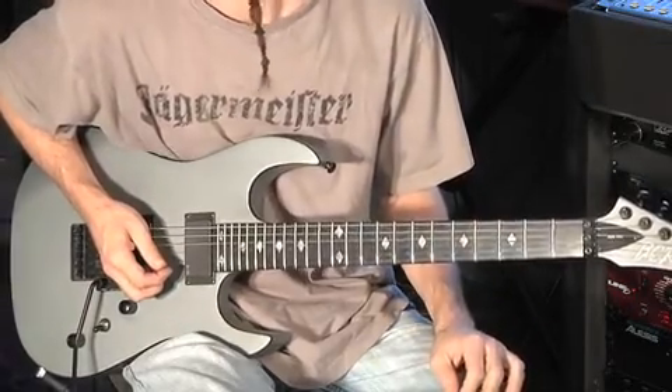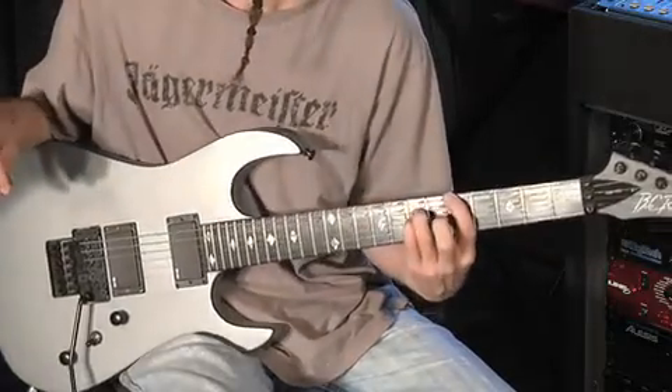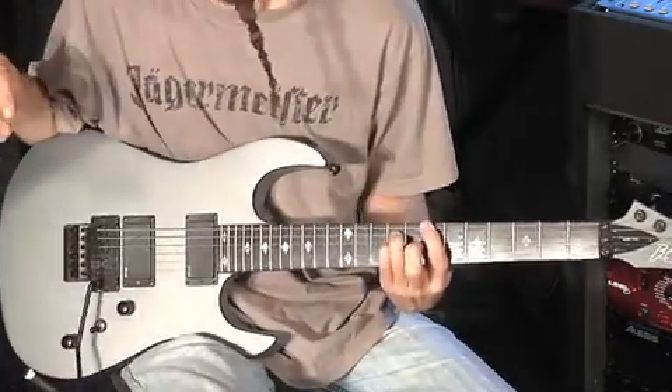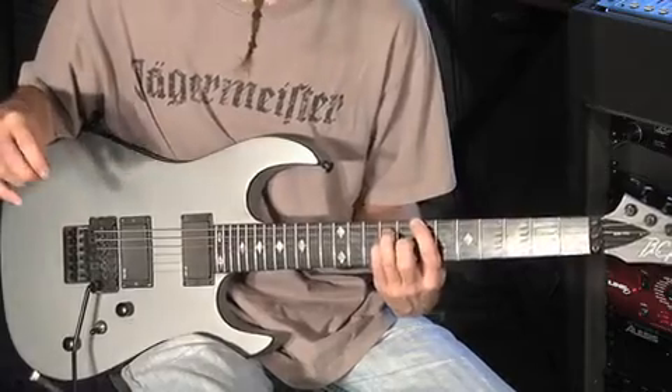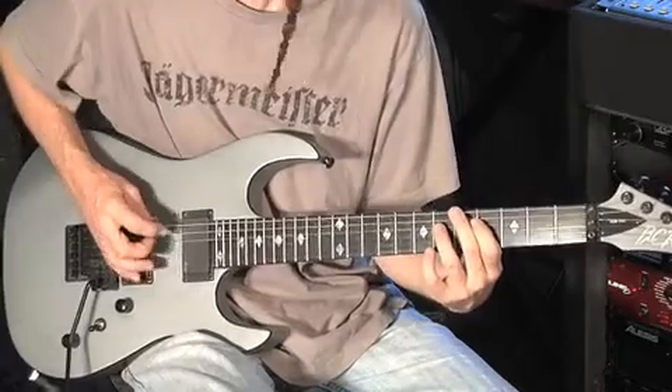Going into the chorus rhythm: E A, then E B, back into the C sharp B, then A sharp G sharp.